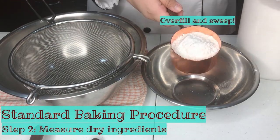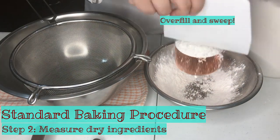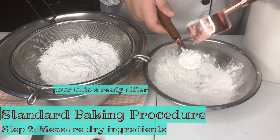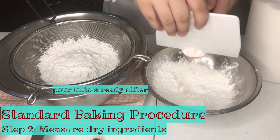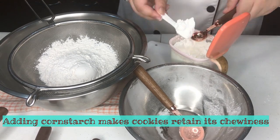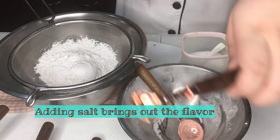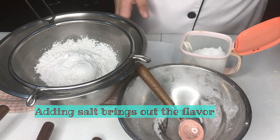Now we are measuring our dry ingredients and putting them over our sifter. When measuring dry ingredients, we do the same measuring method — overfill, cut, and sweep. A tip to make chewy cookies is to add cornstarch in your dry ingredient mixture. Even though cookies are a predominantly sweet dessert, we add salt to balance the flavor.